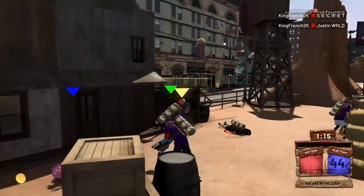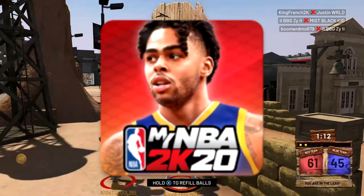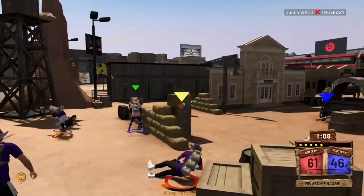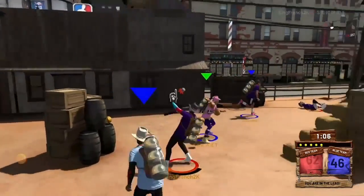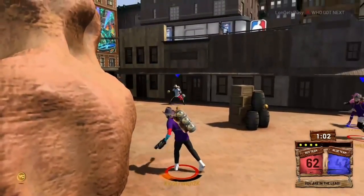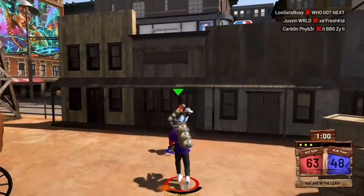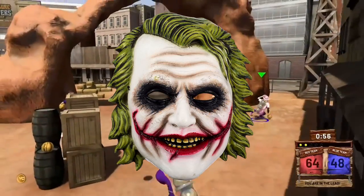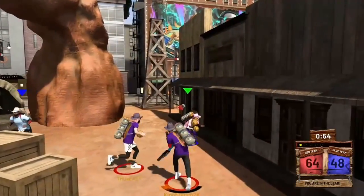First off, you guys want to make sure you download the MyNBA 2K20 app and of course sign in on your platform, whether you're on Xbox or PlayStation. Just make sure you sign in on your platform. And of course, the mask — I'm going to show you guys the type of Joker mask you need to purchase.